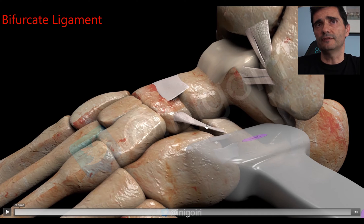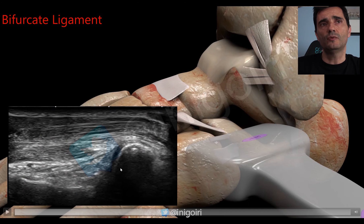The second ligament is the bifurcate ligament, which has two components: the calcaneocuboid ligament and the calcaneonavicular component. It is very important to check its insertions in the calcaneus bone because pathology usually occurs there. In the ultrasound image: the calcaneus is here, this is the superior and exterior edge of the calcaneus, this is the cuboid bone on its dorsal aspect, and you can see a very thin ligament below the extensor digitorum brevis muscle. A normal one is surrounded by hyperechoic fatty tissue.